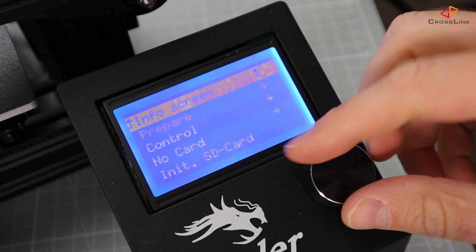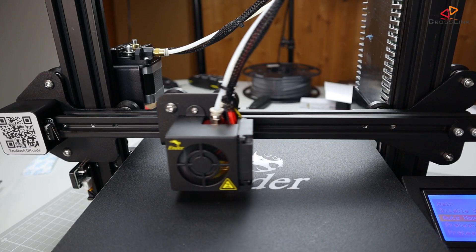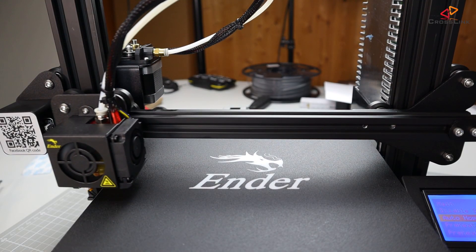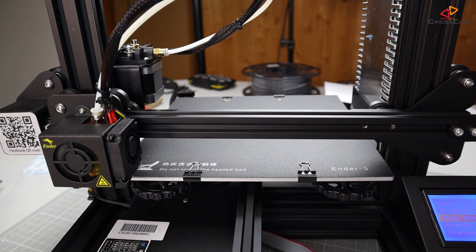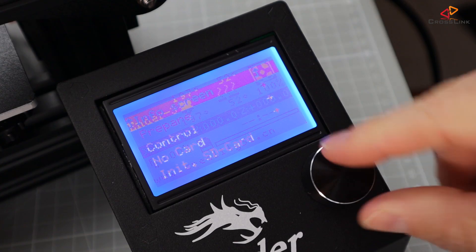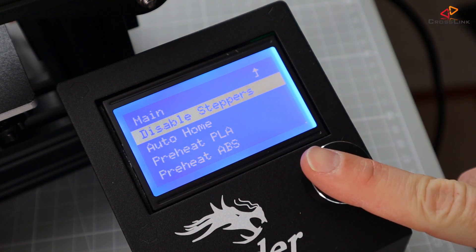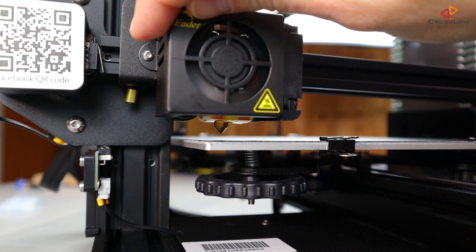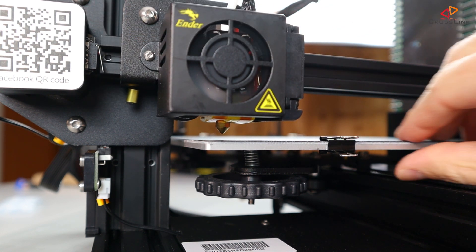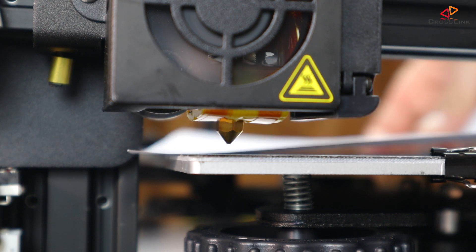Now wait for the printer to heat up, then open the prepare menu and select the auto home item. The printer will home, and then we need to disable the stepper motors to be able to move the X and Y axes freely — do this from the prepare menu by selecting the disable steppers item. Now move the X carriage and the bed so that the nozzle is above the heat bed in the front left corner.